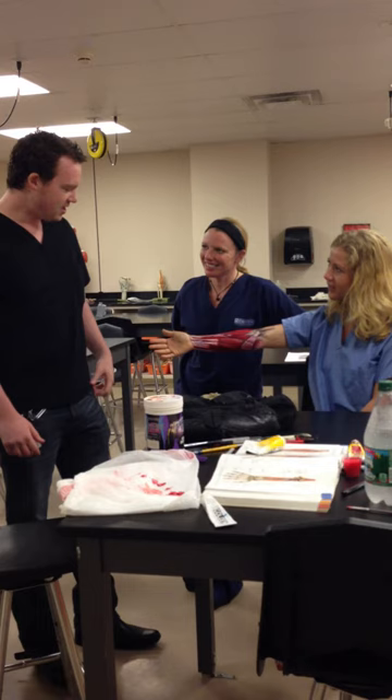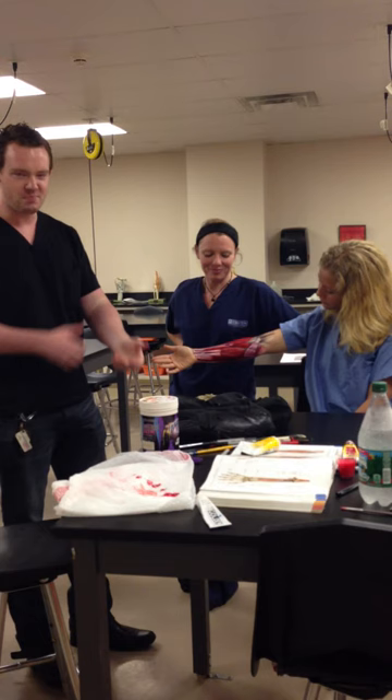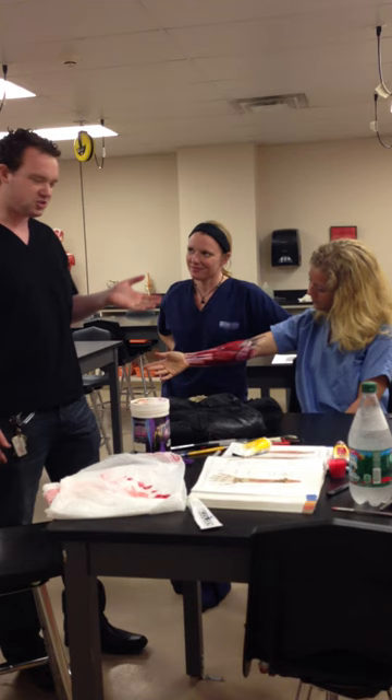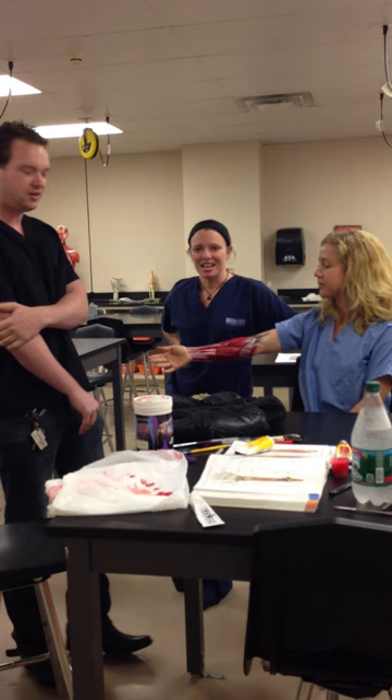We're going to try seeing if we can bring the textbook to life, essentially. It's going to bridge the gap between the cadaver and the textbook by painting on a living surface. We're going to see if it can better reiterate in the minds of students what the anatomy is — having this movable, touchable anatomy where you can see where everything works and where everything comes from.